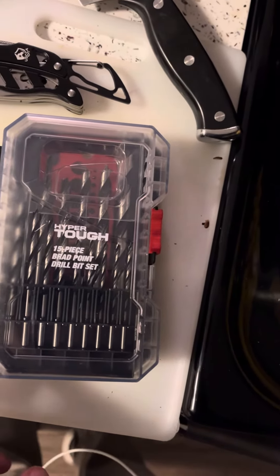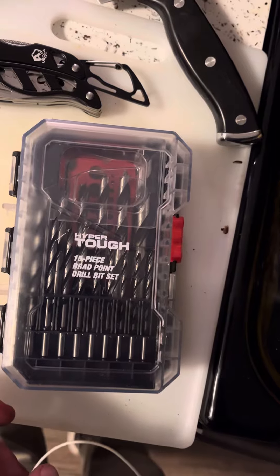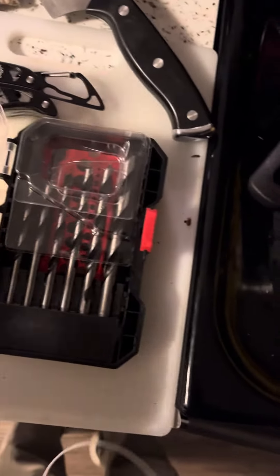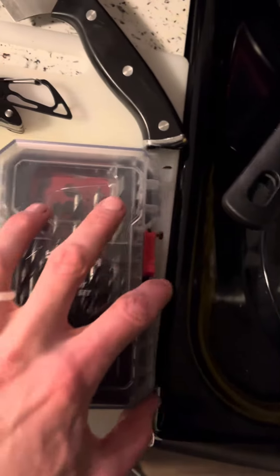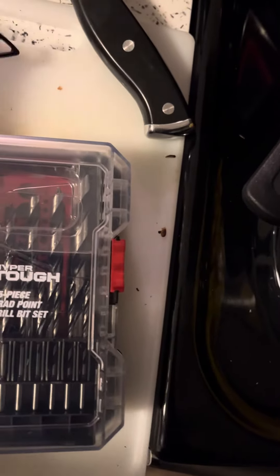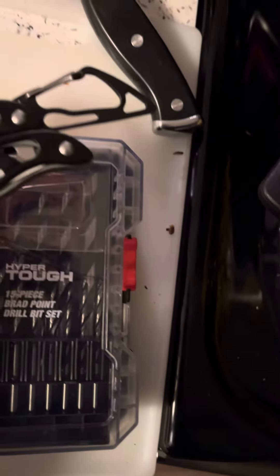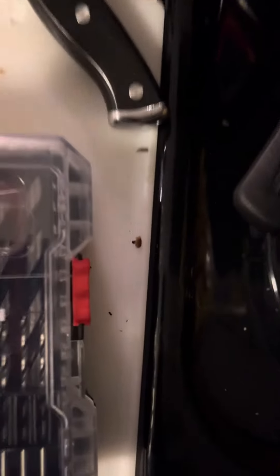Hi everyone. I was having a lot of trouble opening this HyperTough 15-piece Brad Point drill bit set and I eventually got it open. It is possible. What I used was this pocket knife I got from US Concealed Carry Association, and I'm going to open this real fast.